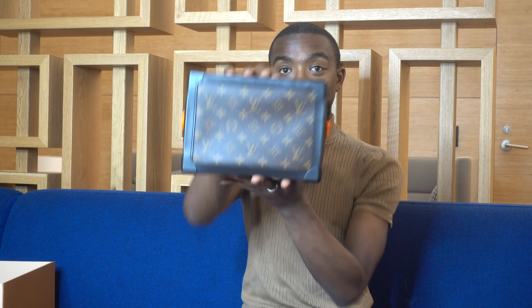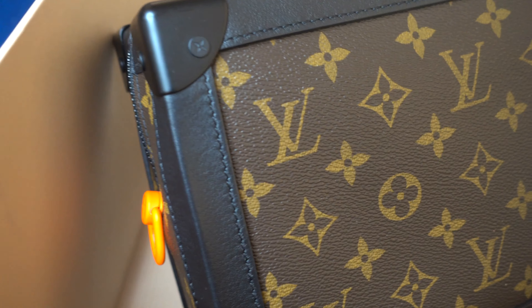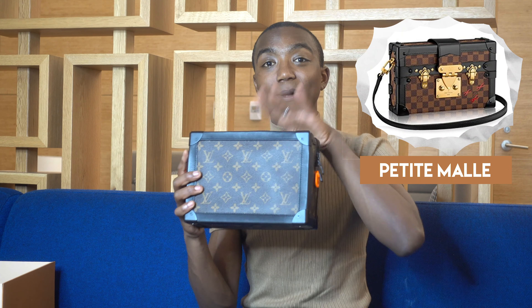The real piece de résistance is in here. We have the spring/summer 2019 soft trunk in the mind of Virgil Abloh — I'll include some close-up shots as well. When I saw this on the runway I was kind of obsessed, because what's awesome about this is that it's similar to the women's petite malle, but it's kind of like an updated male version. And it's the first time LV has done a classic trunk style for the men's line, which I think is super exciting.